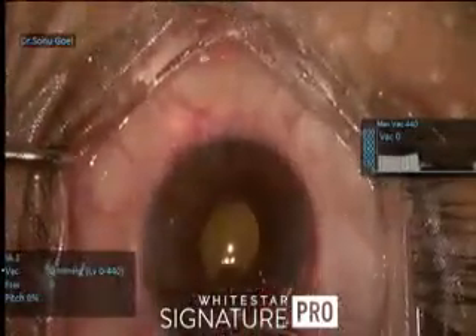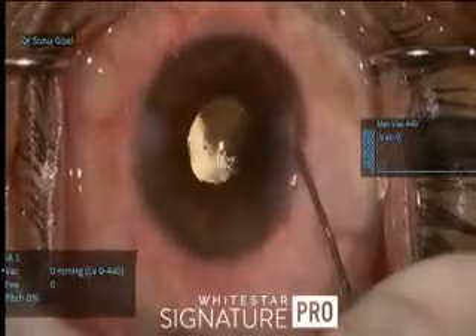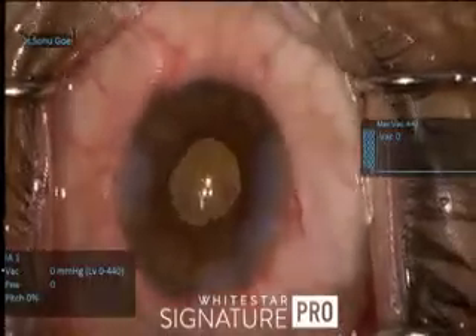You can make out the floppiness here. And this is how the final picture looks. Thank you.